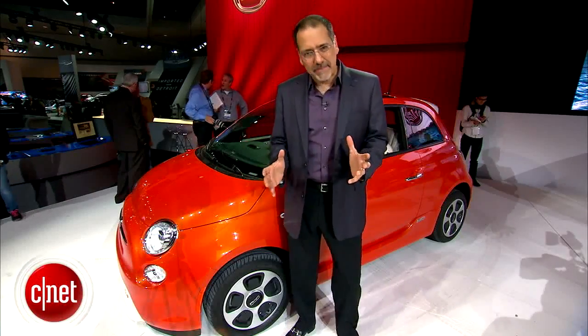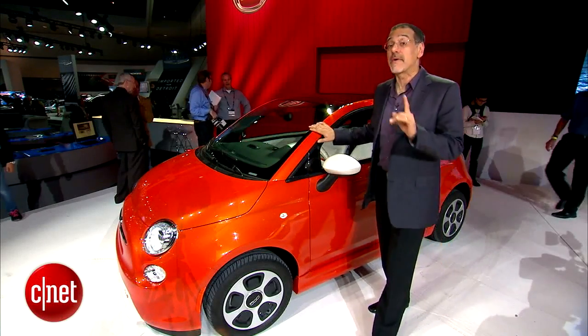Little cars want to be electric cars — there's less for that battery to have to lug around, less for that little electric motor to have to get up and go. Well, here's a little car that's now an electric car: the Fiat 500, now in the 'e' version.